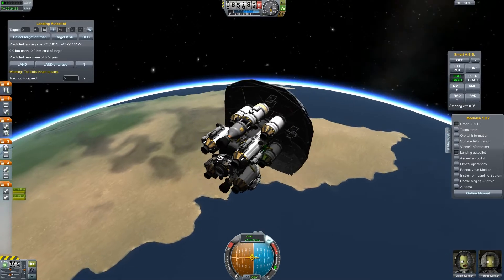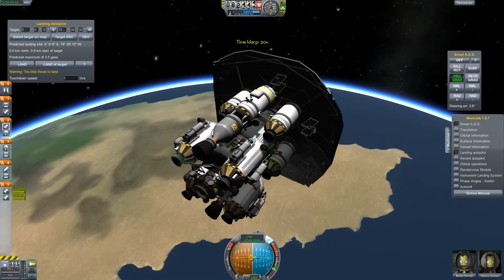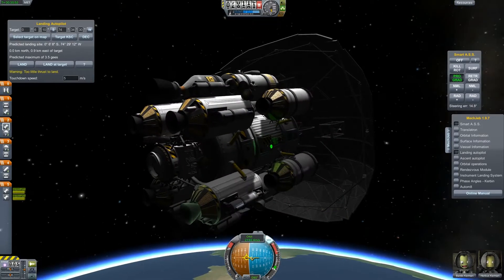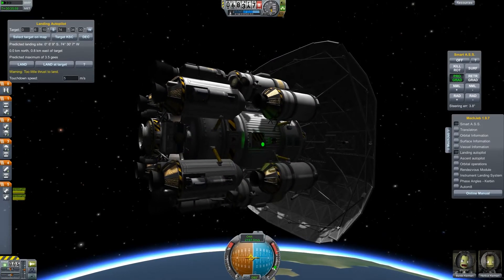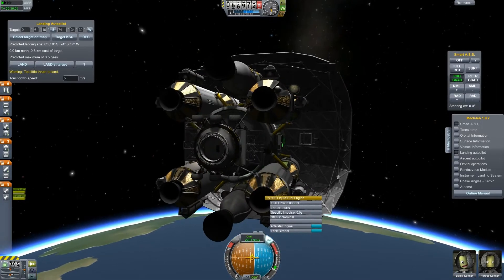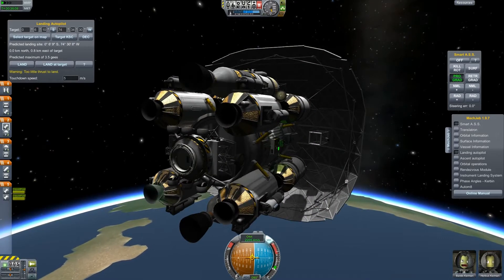In this design you can also see a small rover attached on the bottom of our rocket, and of course another docking port which will be used to connect this ship to the main ship. It will be jettisoned, but you will see that later.